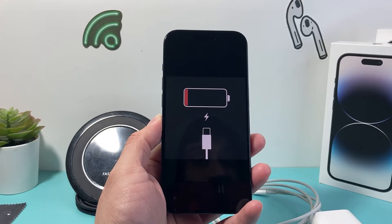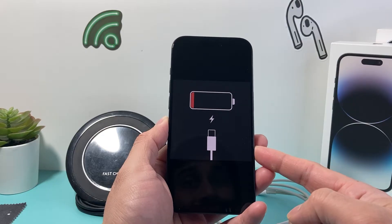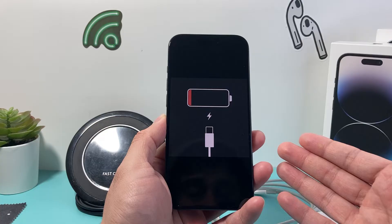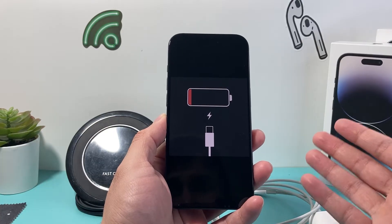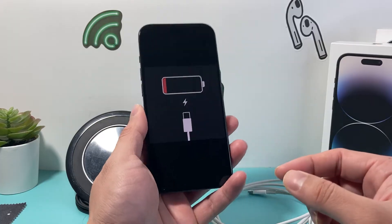Hey guys, it's TechCrunch with a video for you guys. In today's video I'm going to show you how to fix your iPhone if it's stuck on the battery charging icon screen and it doesn't turn on. Now obviously the reason why you're getting this is your iPhone battery is dead and it needs to be charged, but you might be charging it wondering why it's still stuck on that.